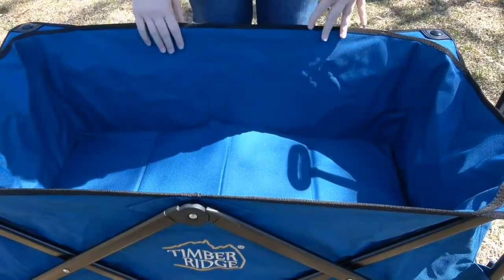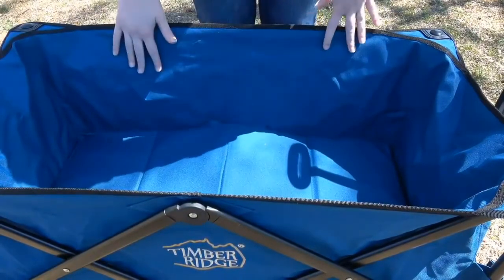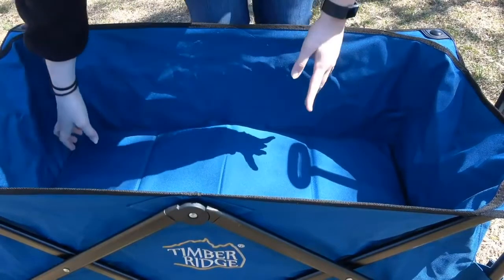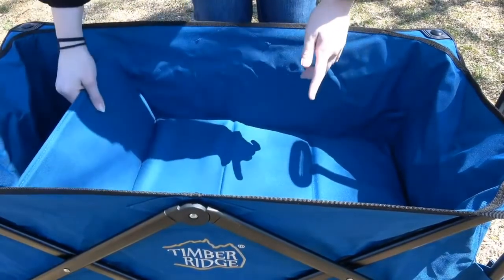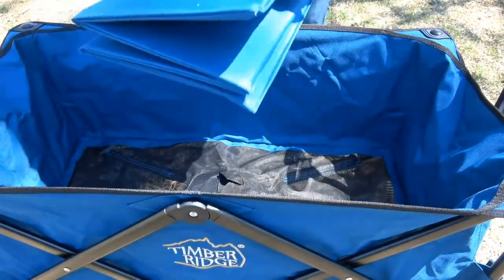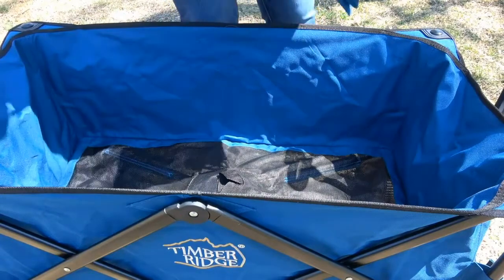Alright, so I am going to show you how this collapses. Just to be clear, there is no assembly required at all for this — it came right out of the package. All you have to do is remove your bottom piece right here that helps make it straighten out. It easily folds up and will go into the cover, which I'll show you later.